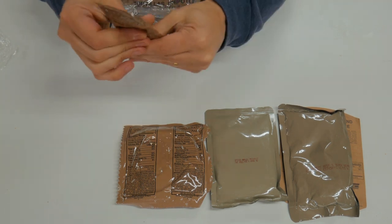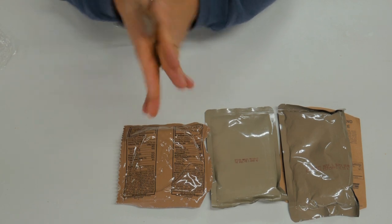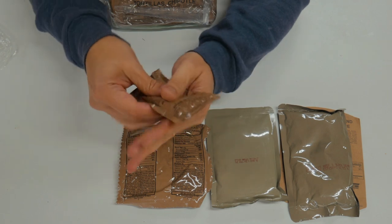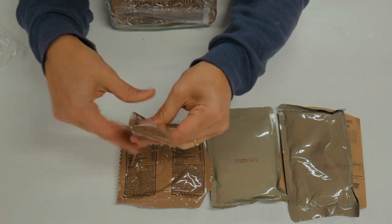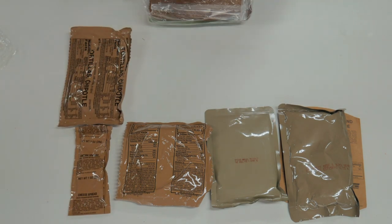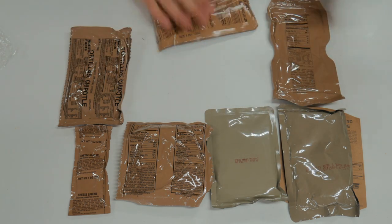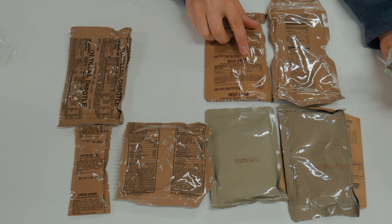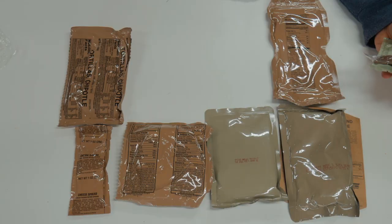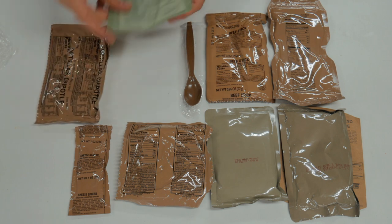It is cold in here, guys — it's gotten pretty chilly. It's about 30 degrees outside here in Louisiana, a little bit of a cold front, and my shop is about 51 degrees. Got some cheese spread and tortillas — very nice for a cold day. We've got mocha cappuccino instant powder, which is pretty exciting, and a beef stick. We've got our MRE spoon and our FRH.